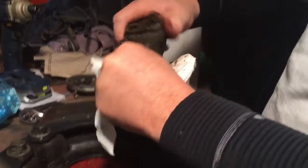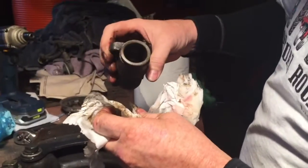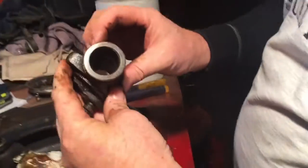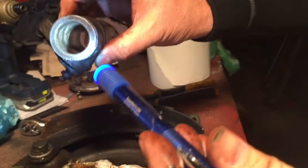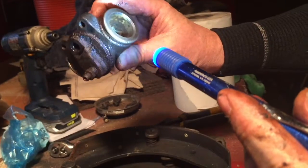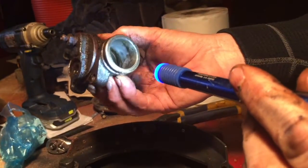So my curiosity is the brake lines — what are they going to look like? There's too much corrosion. Let's get a light in there. Yep, no fixing that. No amount of honing will take care of that.